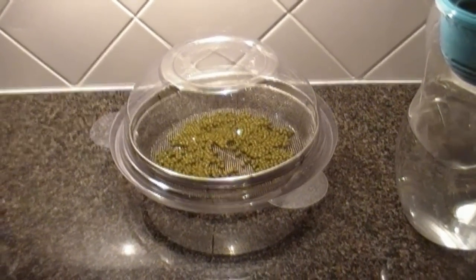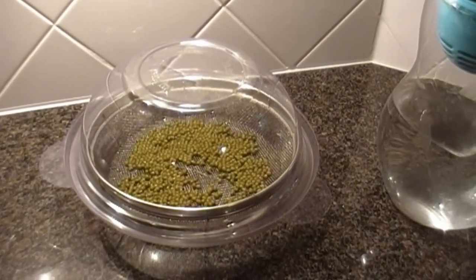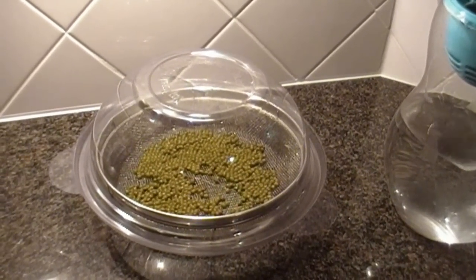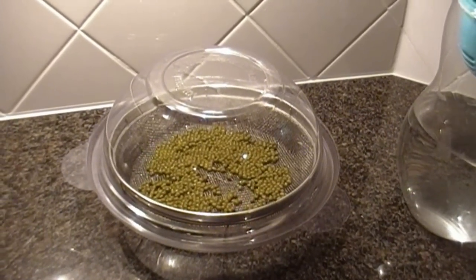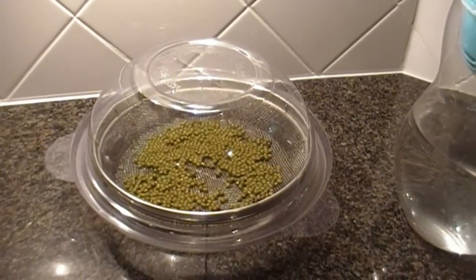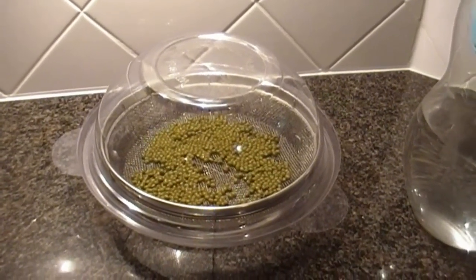Within about two to two and a half days, you will have edible sprouts. The reason I like these so much is because they're so high in vitamins and nutrients. They're high in protein. They grow quickly — it's like having a little grocery store in your house. I eat the sprouts raw; I never cook them because that will diminish the nutrient quality. For everyday food, I love it. For survival food, I love it even more.